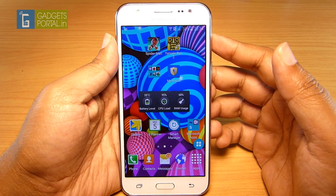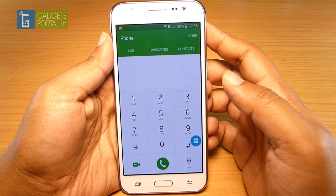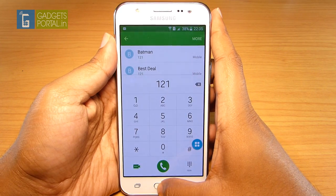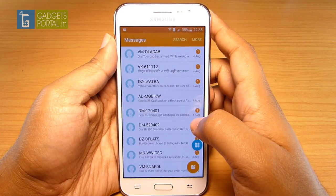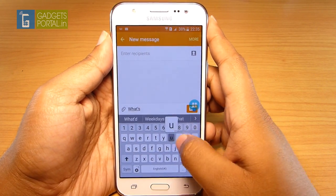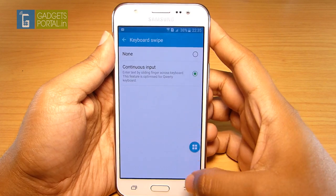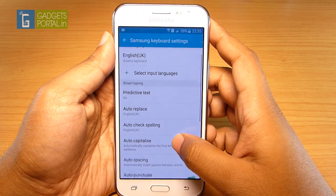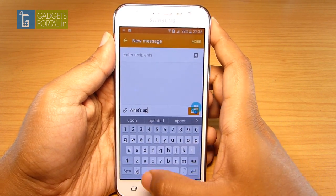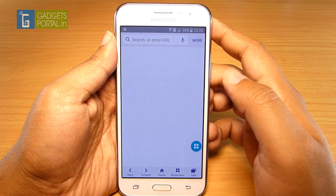The calling experience on the J5 is flawless — the speaker is good and the microphone is great. There is a video calling option right on the dialer. The messaging experience is also nice; the Samsung keyboard height can be adjusted, and continuous input on Samsung devices is among the best. You can enable continuous input from the settings, and there are lots of features like predictive text, autocorrect, and autocomplete. Overall the writing experience on the J5 is superb.